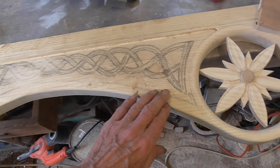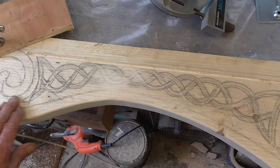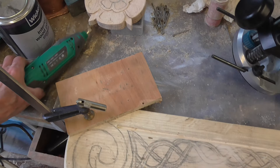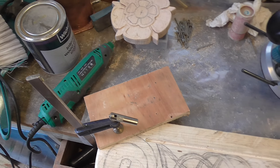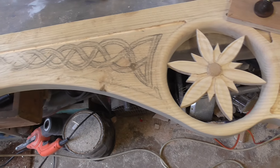I'm going to router out right the way around the pattern. Going in and out of here I've got a Dremel equivalent which I'm using as well, but the router is doing most of the serious work.